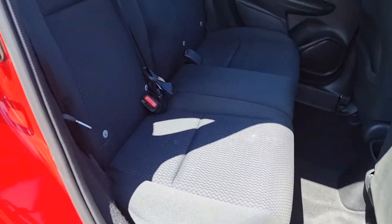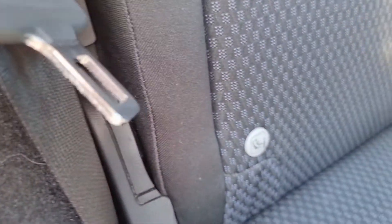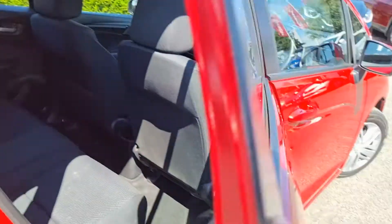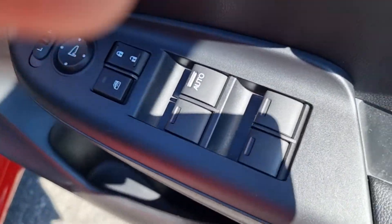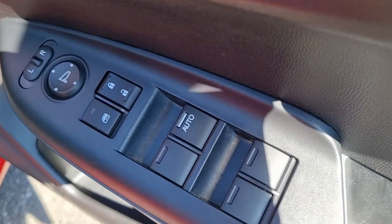We have the black cloth seats with ISOFIX marking points just there, and of course electric rear windows — however the rear are not automatic. Moving to the front you can see we have the controls for all four of your windows, but only the driver's window is automatic.